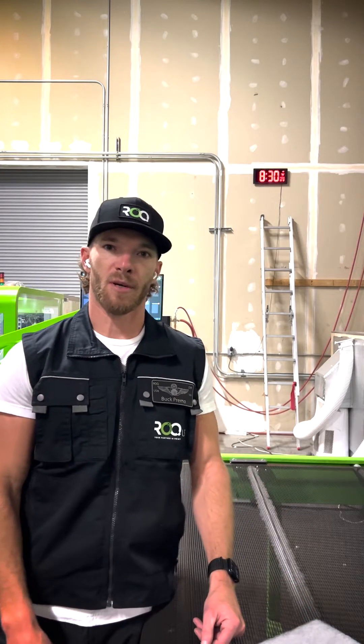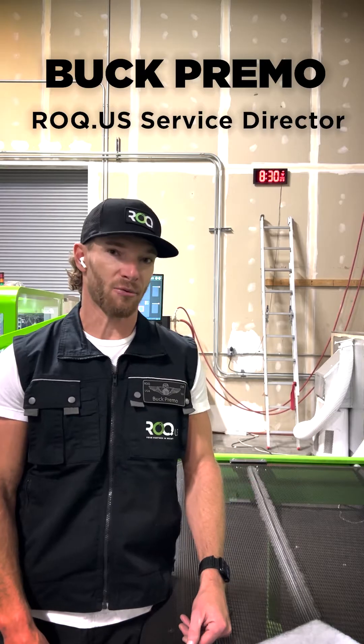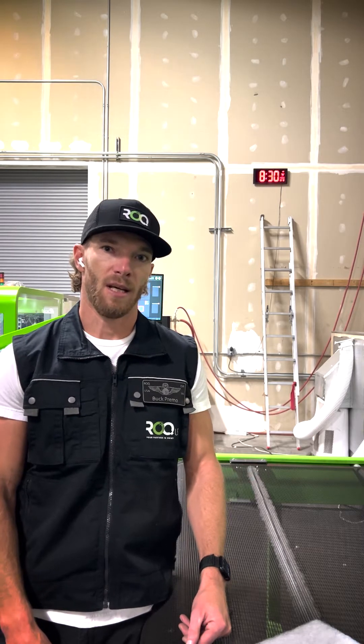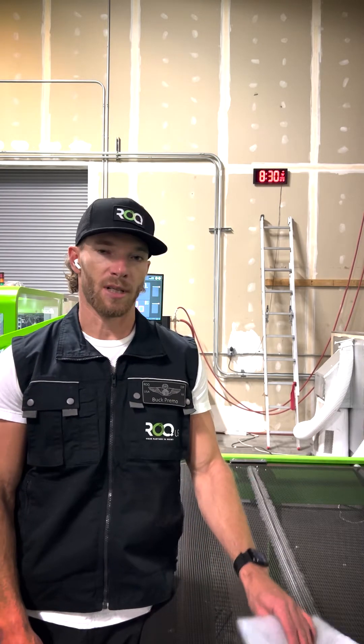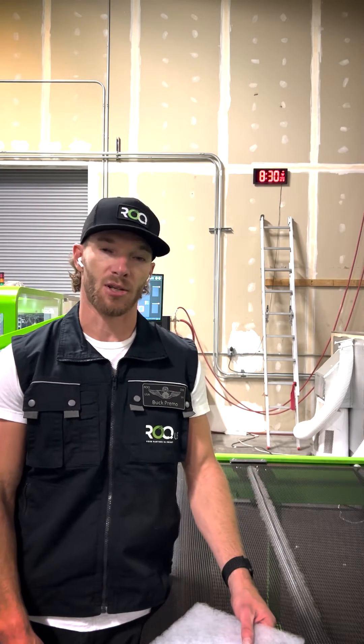What's up, Roc Nation? This is Buck Primo with your Roc US tech team. Today, I'm going to give you a really, really important tech tip. This is probably one of the most important tech tips that we should come out with, but that you need to make sure that you're doing.